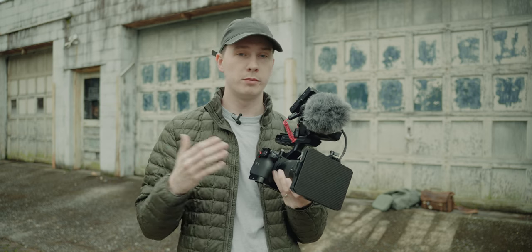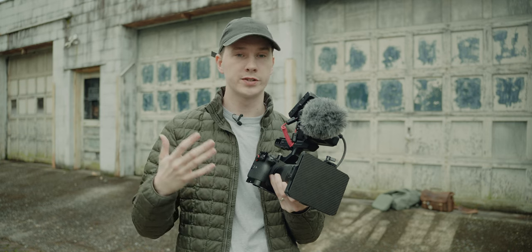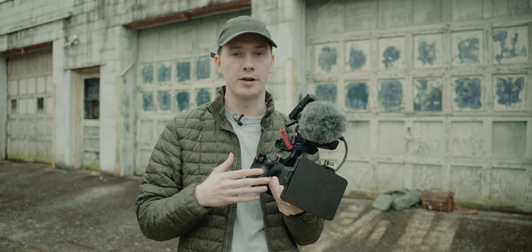Everything you see here is what I run with most of the time, but sometimes it is a little bulky, a little heavy for some shoots I'm doing, so I will break it down a little bit.